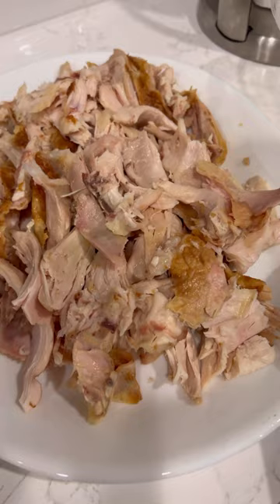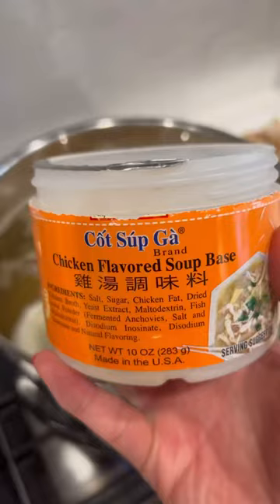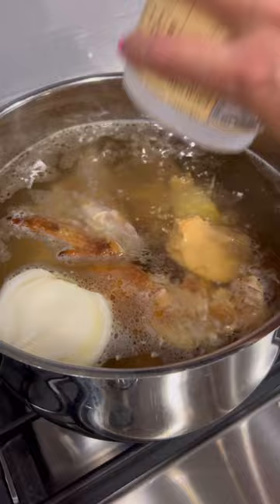First, remove all the meat from the bones and then put the bones into a pot of water. Then add onion, ginger, chicken soup base — this is the one I like to use — and then add some star anise and rock sugar.